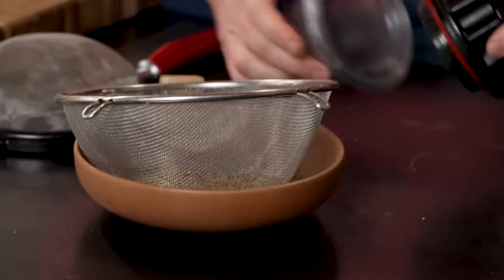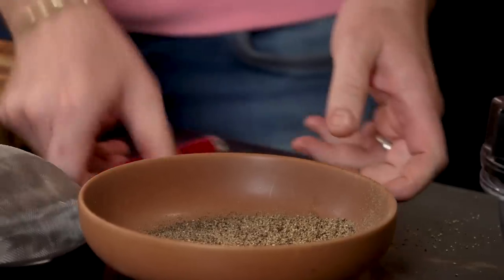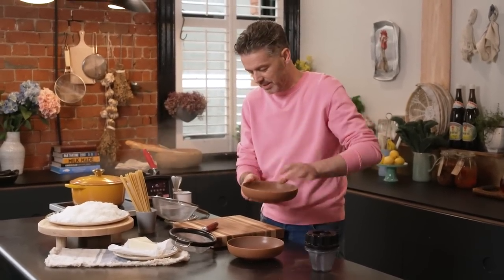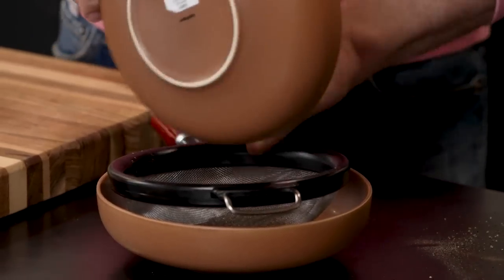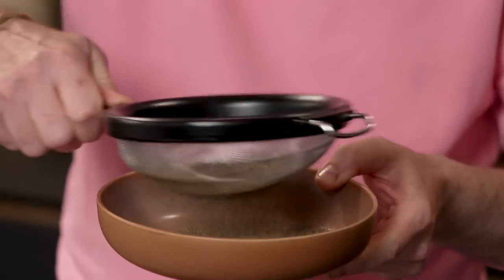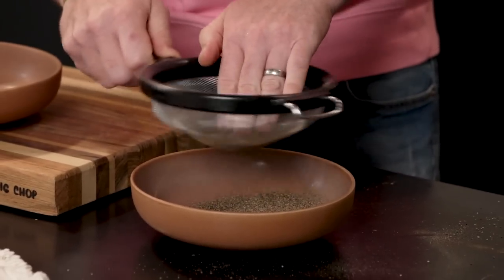You just do that a few times until it's all fine enough to come through. Now you have pepper that's one consistent size with no big chunky bits, but there's also a lot of very fine pepper dust that I really don't want in there. So I put it into the fine sieve and get rid of all that super fine black pepper.